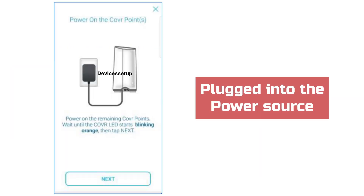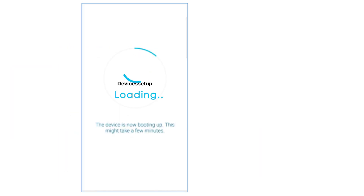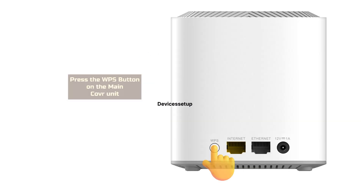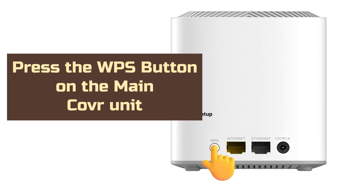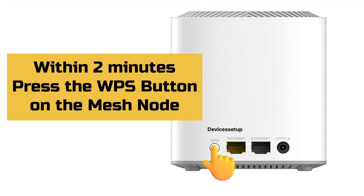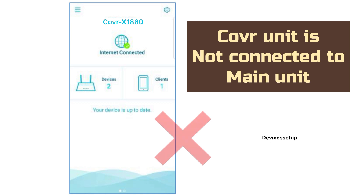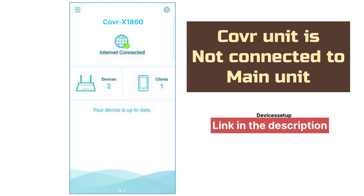To add mesh nodes, plug them into a power source. Once the device boots up, which usually takes two to five minutes, press the WPS button on the main Cover unit, and within two minutes press the WPS button on the mesh node. If the light on the node changes to solid white, the connection is successful. If the node is not connecting to the main D-Link Cover unit, watch the video given in the description to learn how to resolve this.